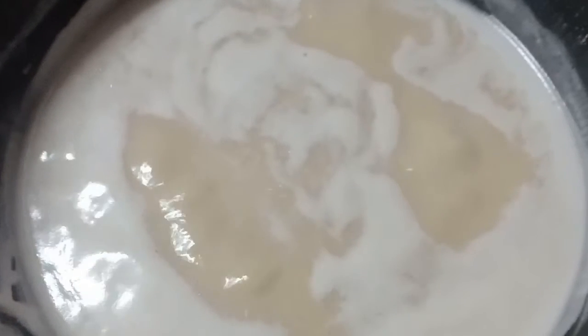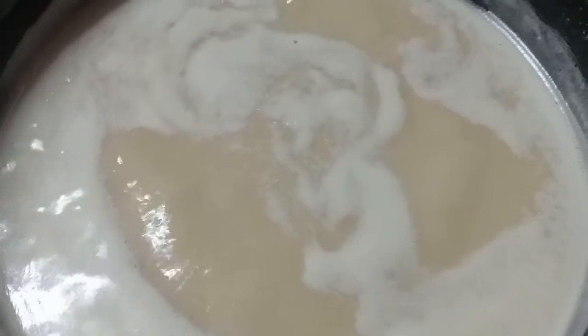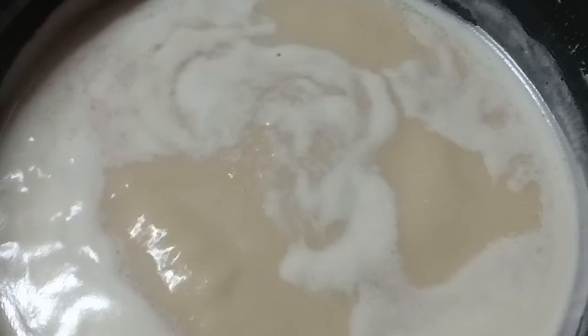After a while, this is how our milk looks — as you can see, the quantity of the milk has reduced, and that is what is supposed to happen. We still have to let it boil for a little bit more, just to give it that heaviness and the texture that it needs.